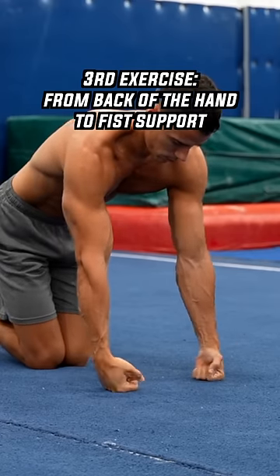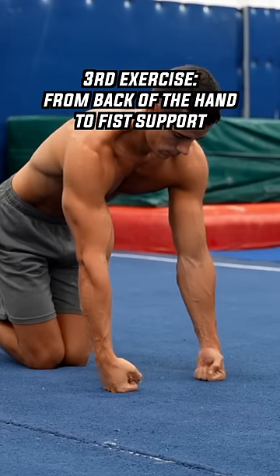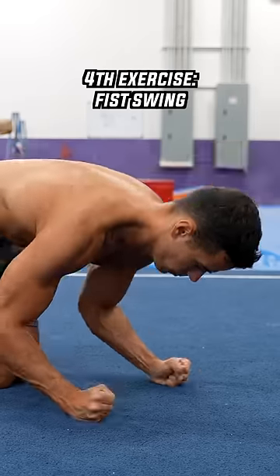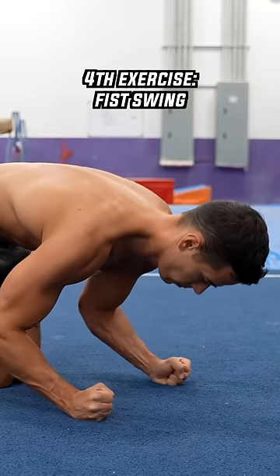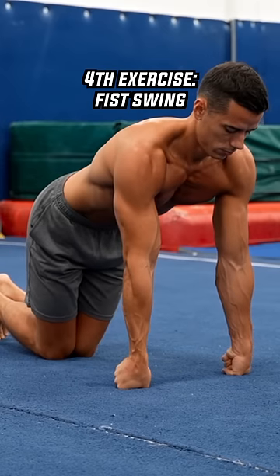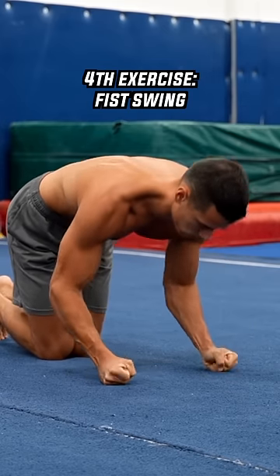The third exercise is the front and back of the hand to fist support, which creates wrist extension, strengthening the extensor muscles of the forearm. The fourth exercise is the fist swing, which will help you on the parallettes, p-bars, or rings to balance by strengthening the abduction and adduction movement.